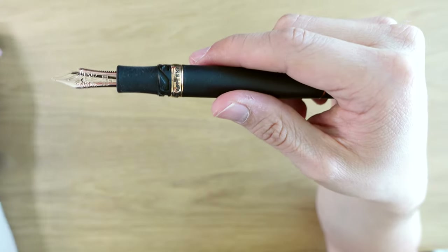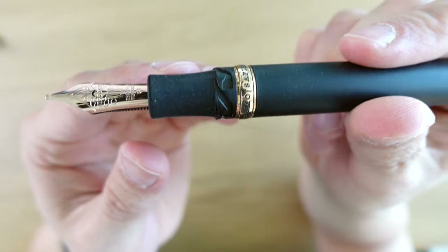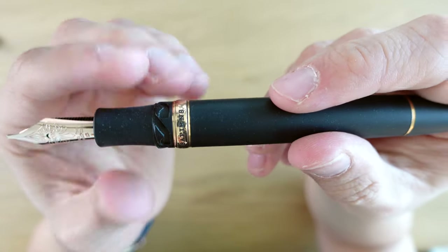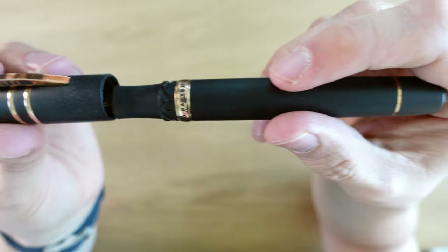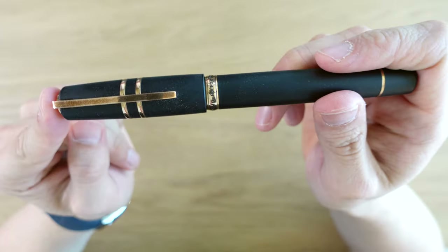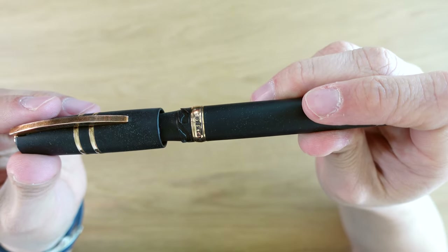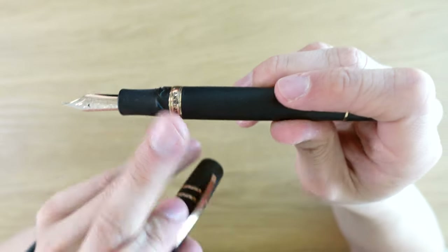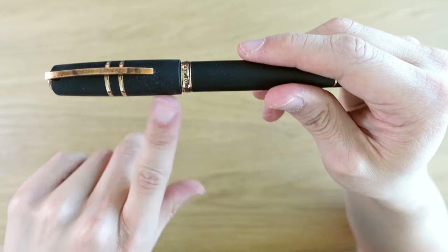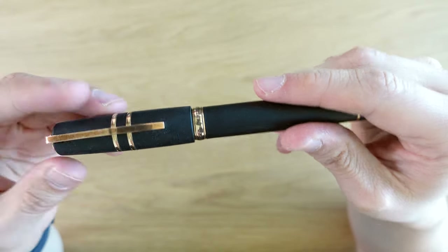Taking the cap off, you can see this unusual threading system. Visconti calls this a hook-safe lock, and the idea is that the cap won't come undone in your pocket. When you push on the cap, it twists a little bit — you push down, and then it comes out and up. That's what the little hook part does. It's neat and it seems to work. They've been making this hook-safe system for a good while now, and I think it is proven effective.